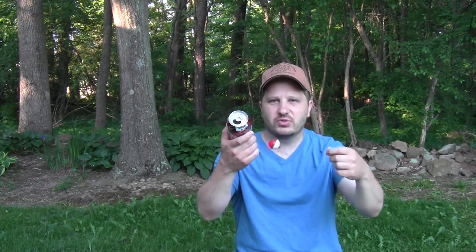A couple years ago I made a video showing how you can catch a fish with a pop can instead of a fishing rod, and that video has gone on to become the most popular one I've ever uploaded to my channel.